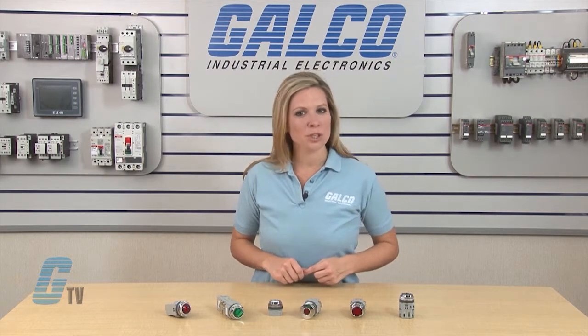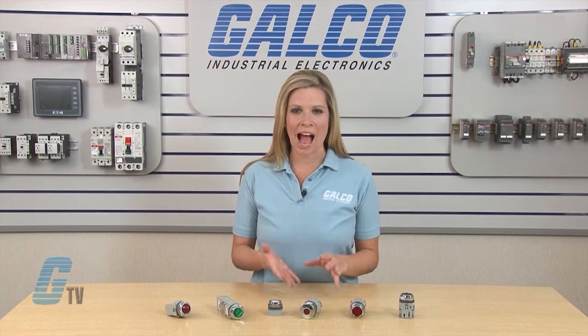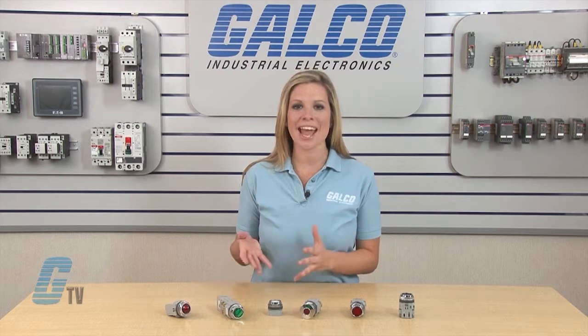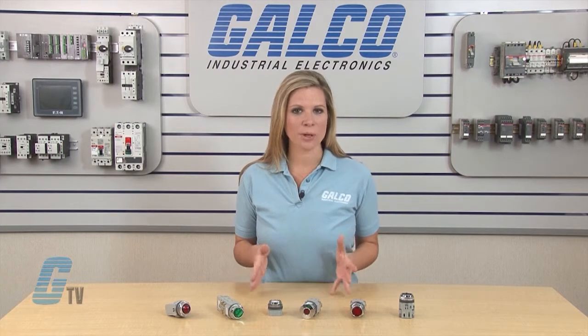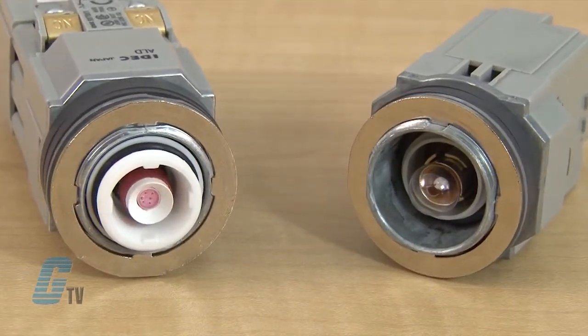This series of Illuminated Push Buttons consists of a round lens, a lamp or LED, an operator, contact box, and a transformer. Full voltage units do not require a transformer. The lamp could either be an LED or incandescent light.